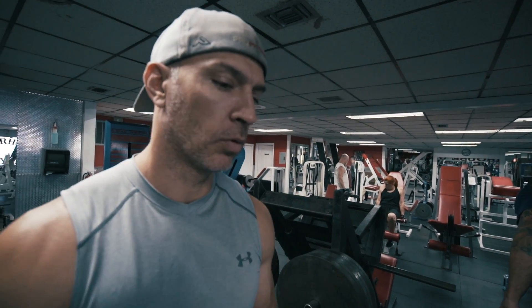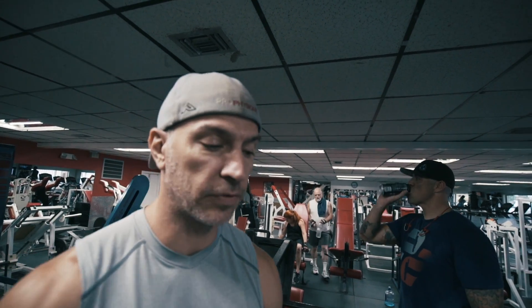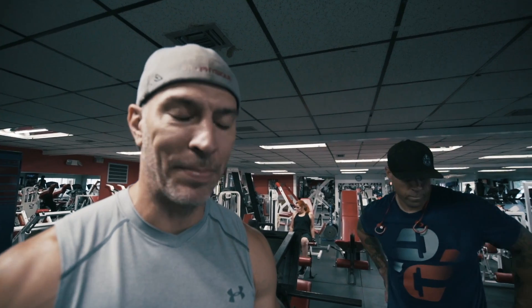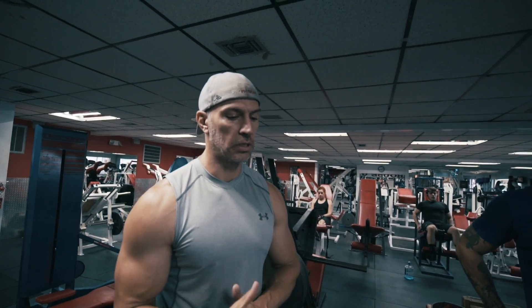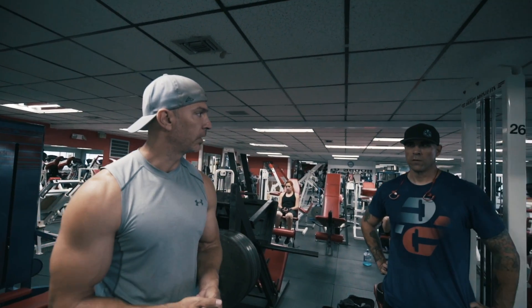Jason just crushed his AMRAP on squats, so now we're moving to the deadlift. Why do we squat and deadlift on the same day? Because Jason is a powerlifter training for a powerlifting meet — you have to do all the lifts on the same day. So we want to train specifically for the event. Jason is an extreme sumo puller with very long arms, which you'll see is quite different from the conventional style shown in yesterday's video.